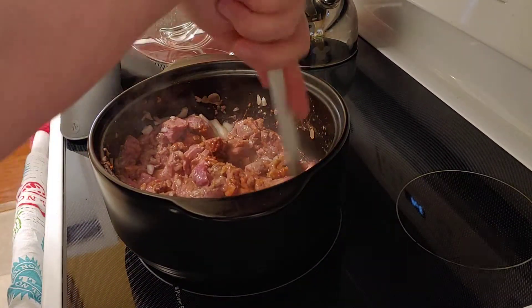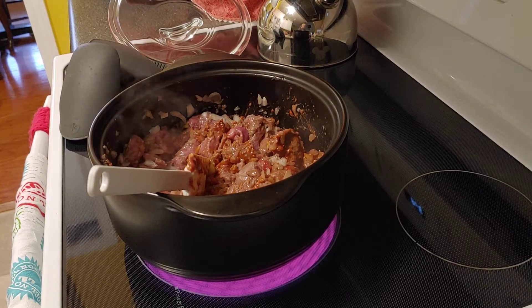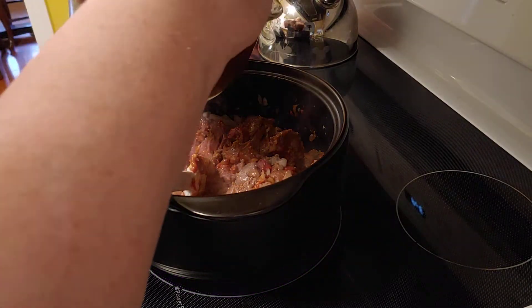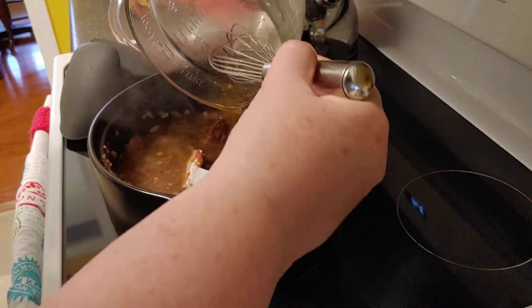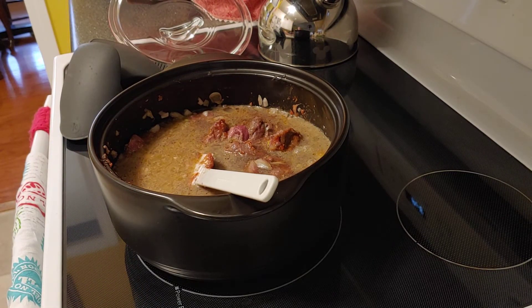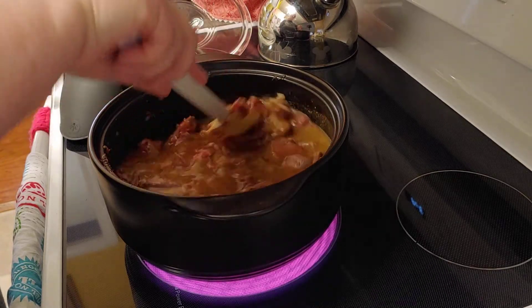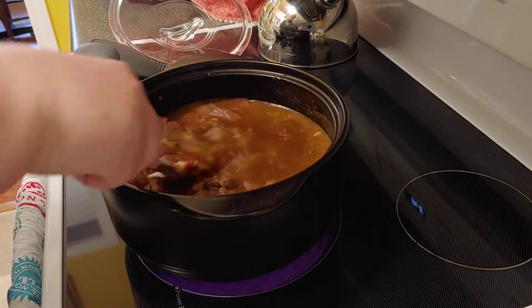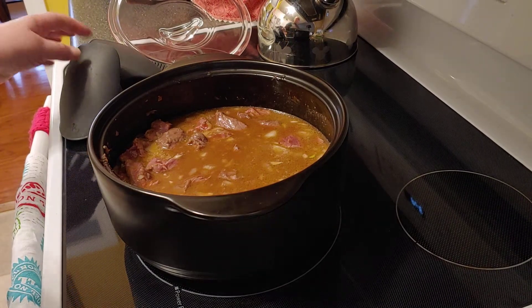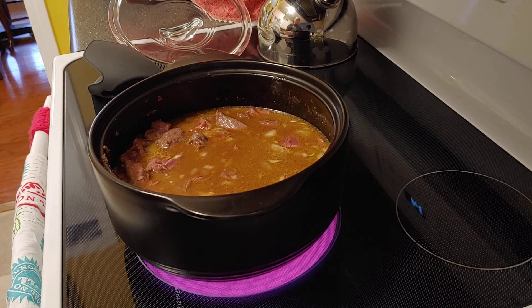I could have even browned that more but it'll be fine. Now to add three cups of beef stock — beef broth. Remember, I want to make a double portion so this is a double recipe. These Rock Crocks are coated so you do not have to season them with anything before you start cooking — you just start cooking. It already has a nice good brown color and it's going to make a beautiful stew.